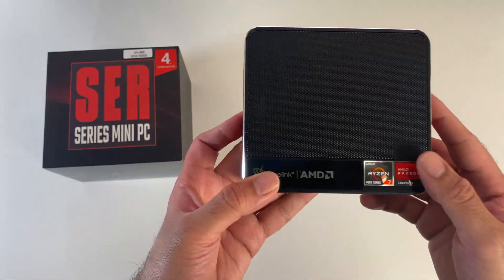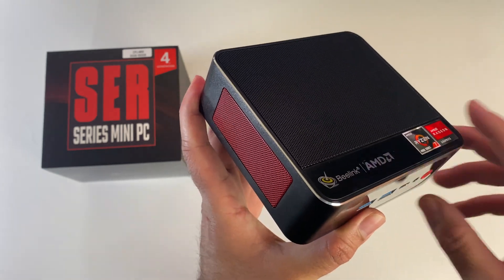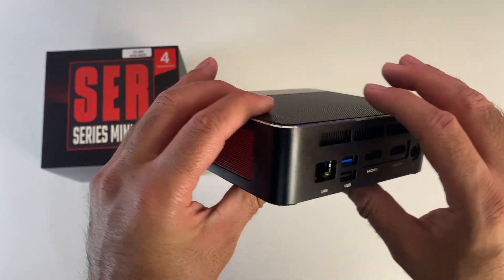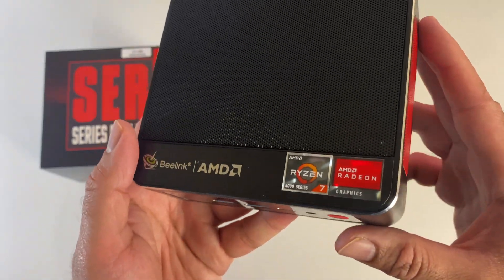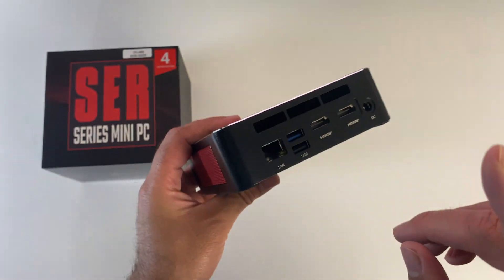Impressive specification, impressive build quality. This is a very smart looking, compact and relatively powerful mini PC running full Windows 11, powered by the AMD Ryzen 7 with AMD integrated graphics. You've got dual 4K outputs and lots more.